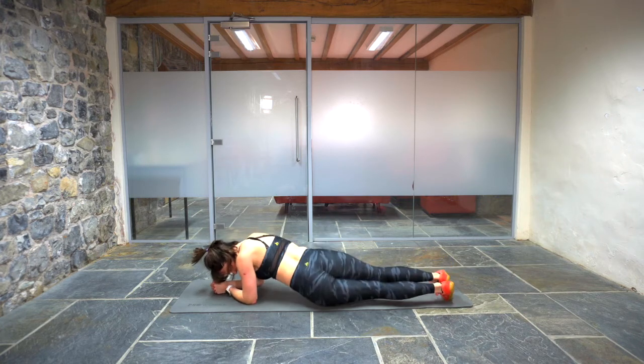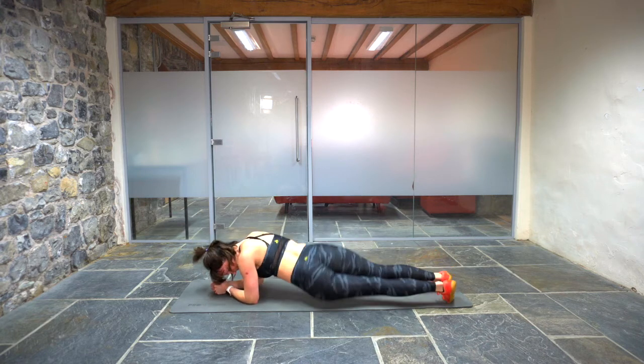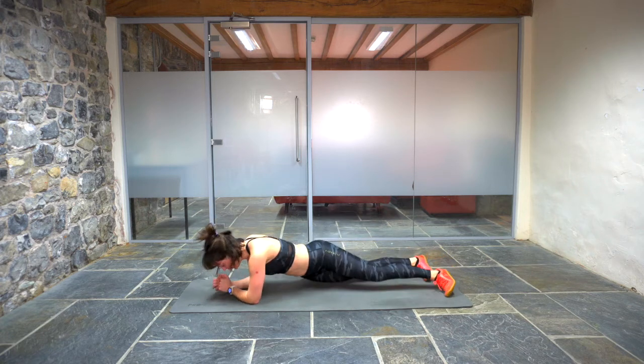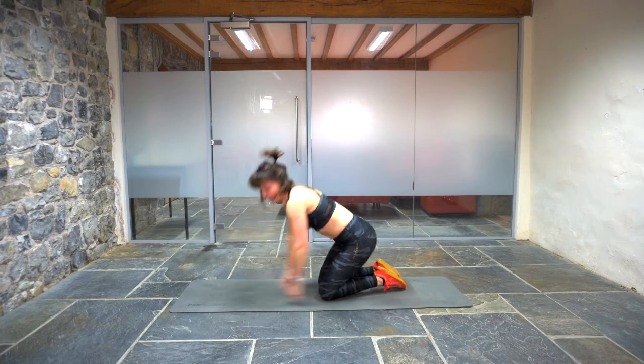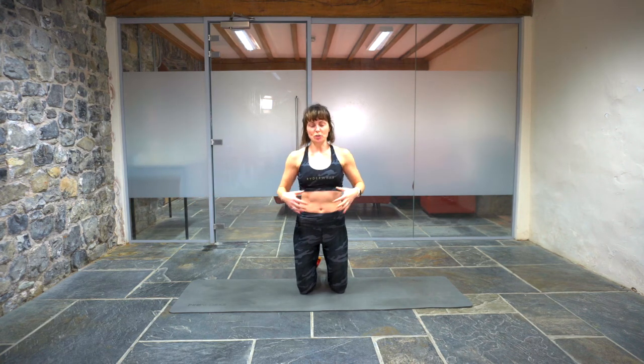15 seconds left. You can get a rest after this. You're done. In five, four, three, two, one. Woohoo! Brilliant work. Well done, you guys. Super job.